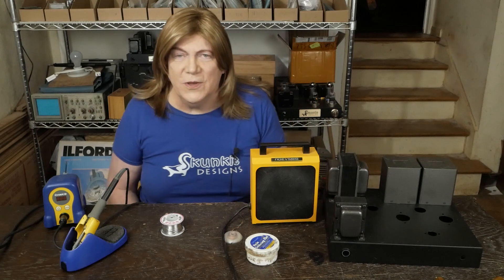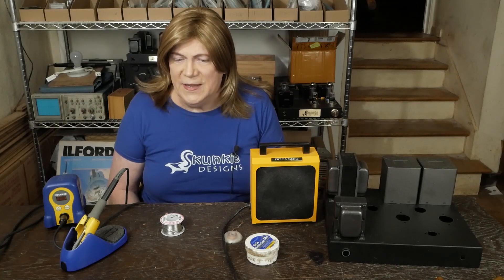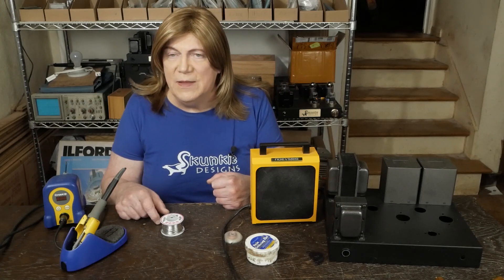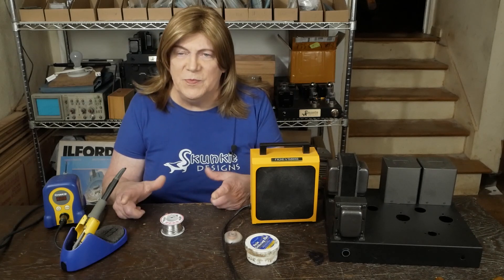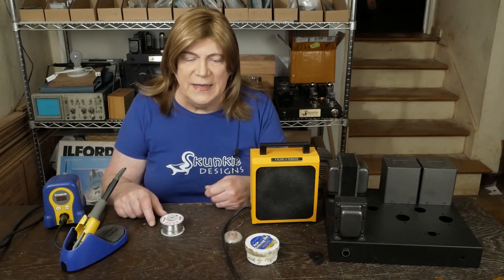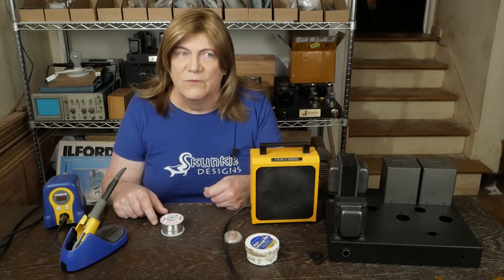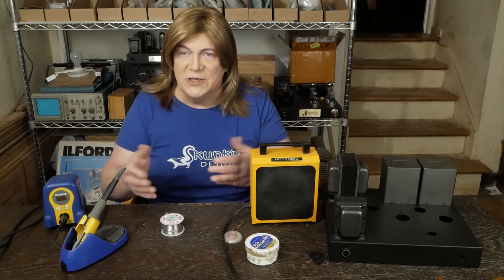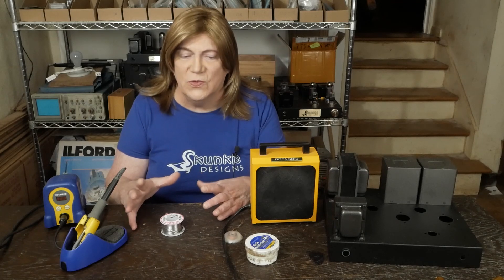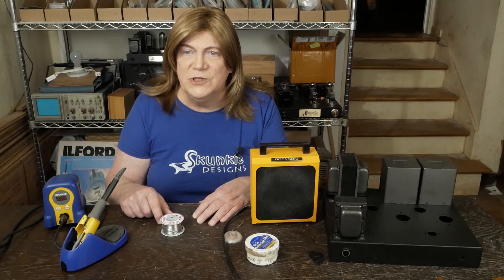Hey y'all! Today we're going to talk a little bit about soldering — something I think a lot of people struggle with. What made me think about doing this video is I had a viewer about a month ago who emailed me and said he tried to build my little 6BM8 amp, bit off more than he could chew, got done with it, and can't get past the dim bulb test.